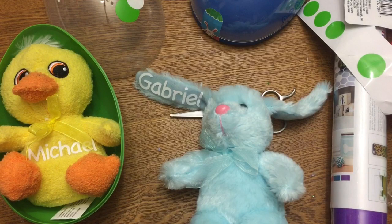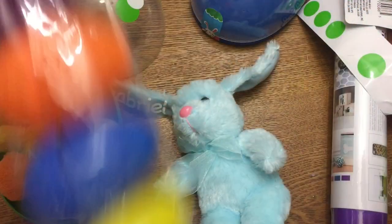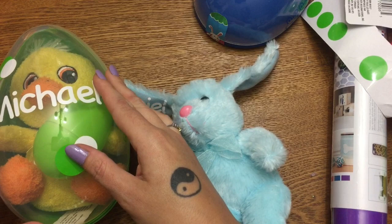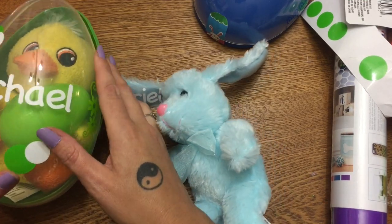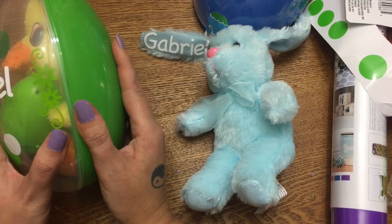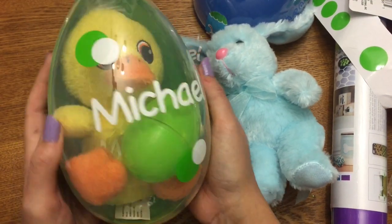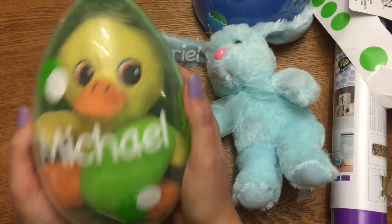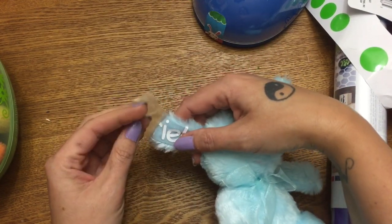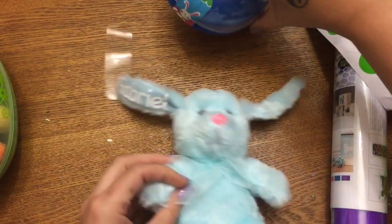Now we'll put the bunny down inside his little egg, and of course candy will be inside this egg too. Put his little matching small candy egg right there, then close him up inside his little pod. The colored plastic is slightly thinner than the clear plastic, so they can be a little tricky to snap back together. And there you go — your little personalized egg with your personalized toy. I hope you enjoyed this video! Please give me a thumbs up, click subscribe, and check me out on other social media — links are in the description. Hope to see y'all next time, bye!